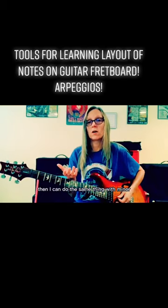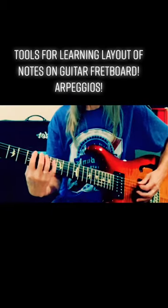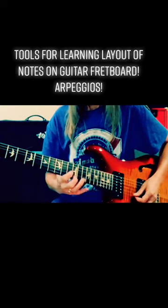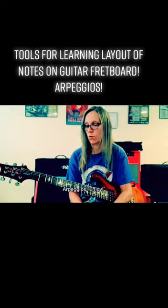Then I'm going to do the same thing with minor — C sharp becomes C. Arpeggios. Enjoy.